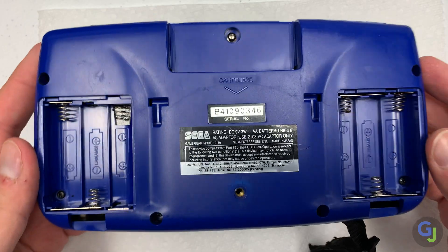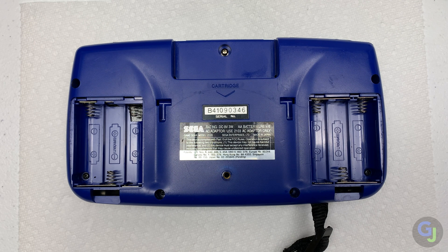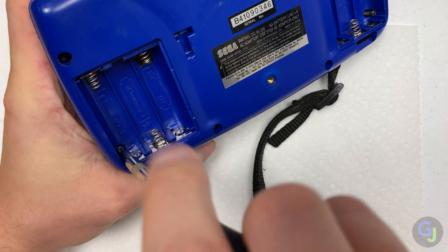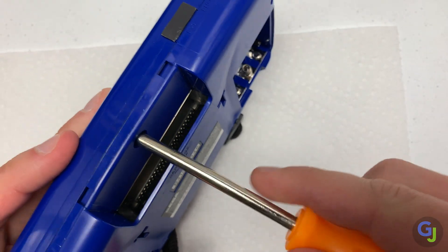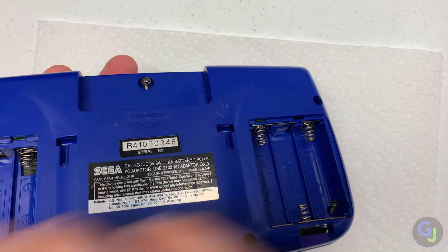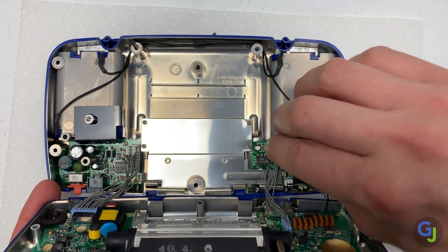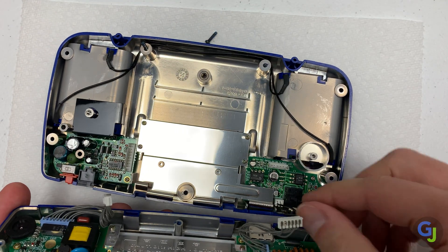Another very common problem for Game Gear units is battery corrosion. Thankfully this unit is in great shape and doesn't have any. Let's crack it open to see the insides. There are seven screws in the back and the middle top one is a larger 4.5 millimeter game bit screw. Take your time with this one since it can get stripped out and is an absolute pain to remove then. The housing opens like a clamshell and there are three separate circuit boards inside that are all connected together. Don't just pull the halves apart as this may damage the connectors or the cables — open it up from the bottom and pull each connector out carefully to separate the halves.